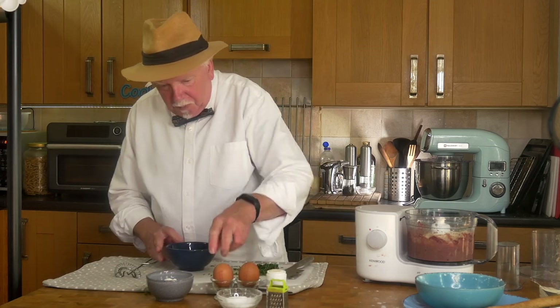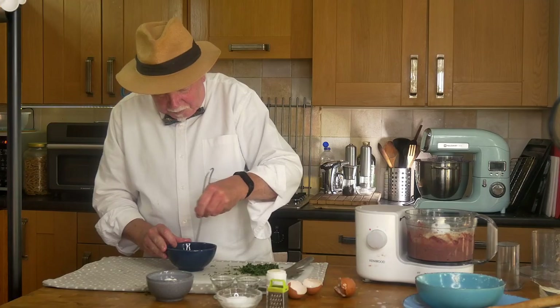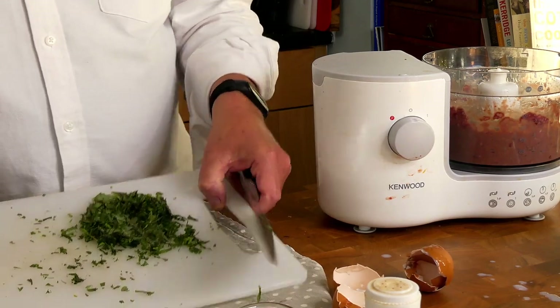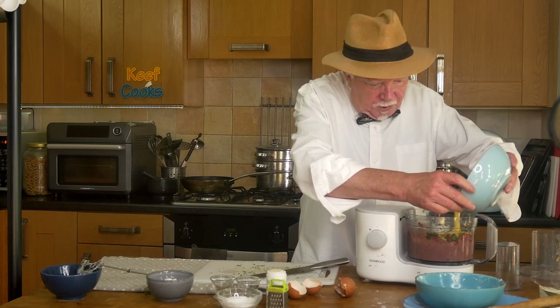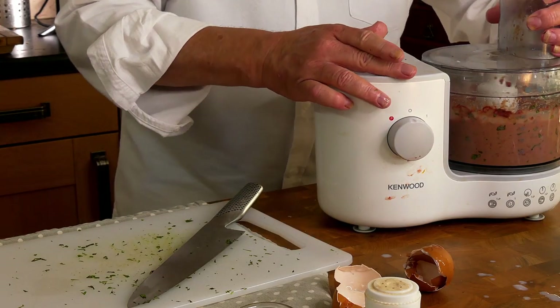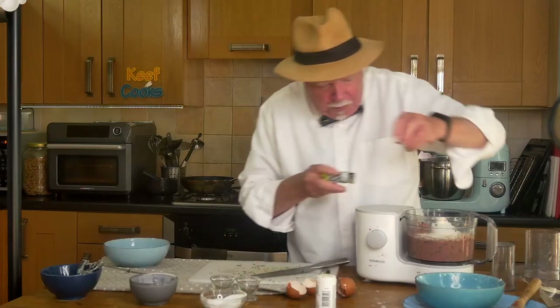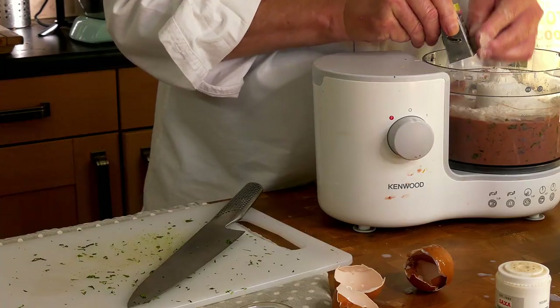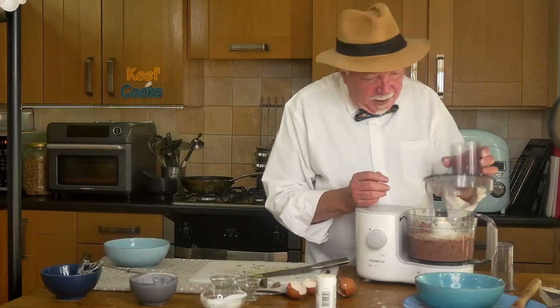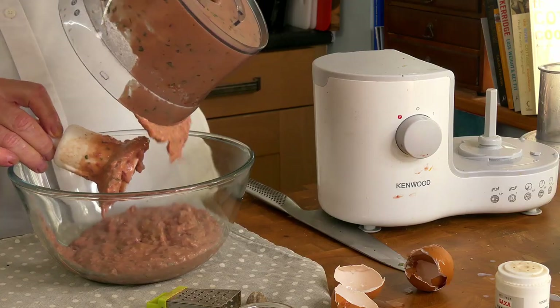Now we need to beat the eggs. Then we can hurl everything else into the mix — the tarragon, the parsley, the eggs — give that a quick mix. And then some pepper, the flour, and some nutmeg. Okay, whizz it all up again. I'll just transfer that to a bowl and stick it in the fridge to rest. I'm actually going out so it'll be a couple of hours before I get back.